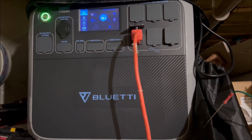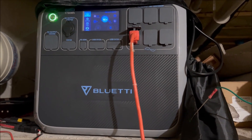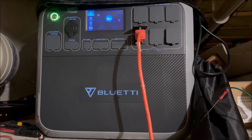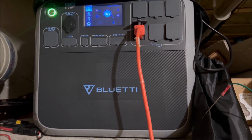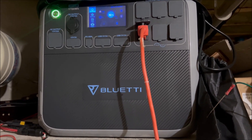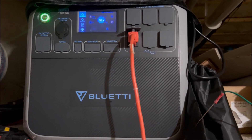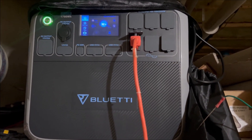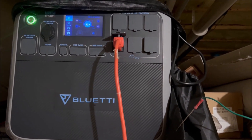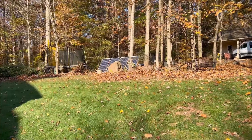I'm thinking about upgrading the system — getting the new AC200 Max that has the expandable battery, so I could get like four to six thousand watts of storage. This unit only has 1,700 watts of storage, so it's going to max out pretty quick. But with that much solar panel, it could charge up the battery pretty easily.